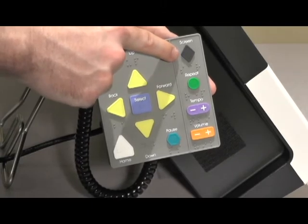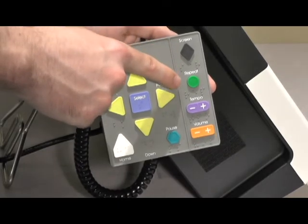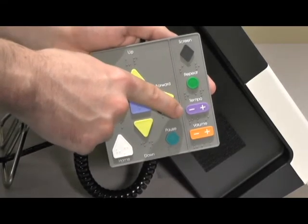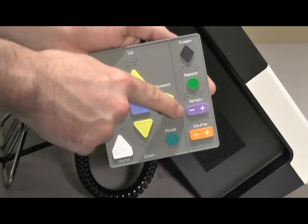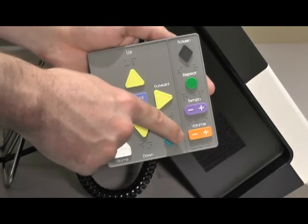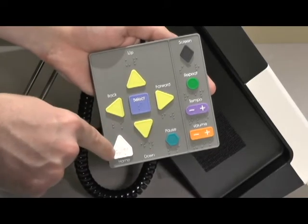Use the black diamond-shaped screen button to turn the touch screen to privacy mode. Use the green round repeat button to repeat the audio. Speed up or slow down the audio with the purple tempo button. Adjust the volume with the orange volume button. There is also a pause function as well as a button to return the voter to the home screen.